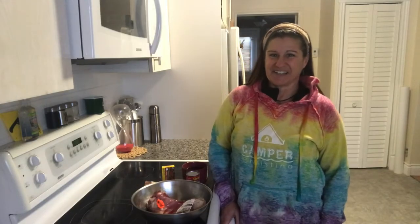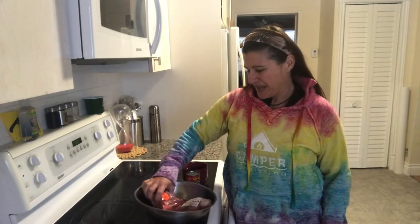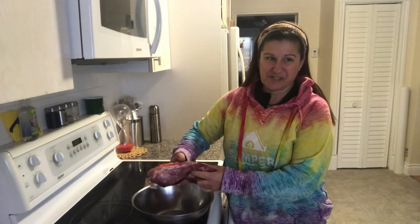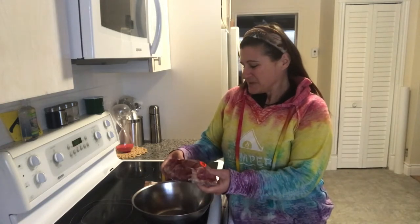Comfort food is today's Camper Christina Cooks topic — I'm going to be making a pork roast. I love making roasts, and anyone that knows me well would say my best meal is either beef roast or pork roast, because I make really good gravy and the roast usually falls apart — it's super tender. Hopefully that'll be the case today.